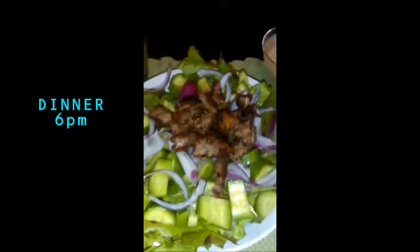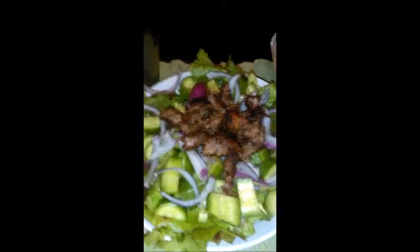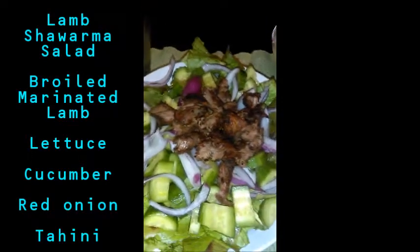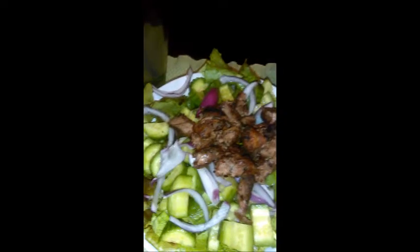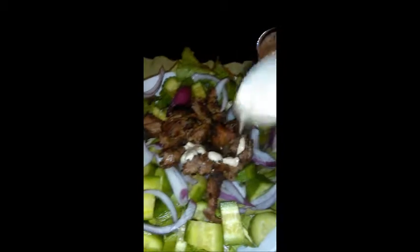Now I'm having dinner — a big organic salad with lettuce from the garden, cucumbers, red onions, and grass-fed lamb on top. This is the lamb shawarma salad recipe I had. I also have some tahini that I'm drizzling on top of the salad.